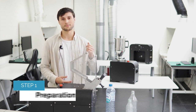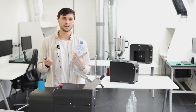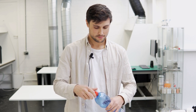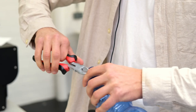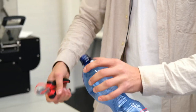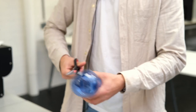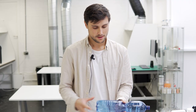Before we start recycling we need to sort our plastics based on polymer type. Since most plastic caps are either made from PE or PP, we'll need to separate them from the PET. So first I have to unscrew the caps and then get rid of the safety rings. Now I have to get rid of the stickers — I can use scissors for this and then rip them off.